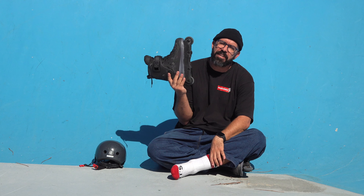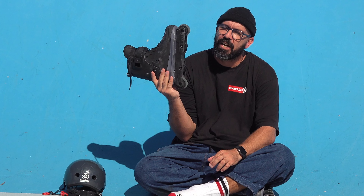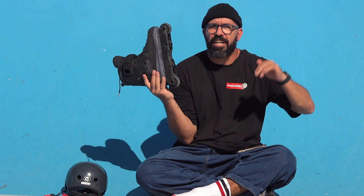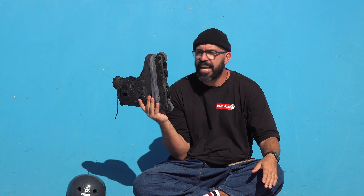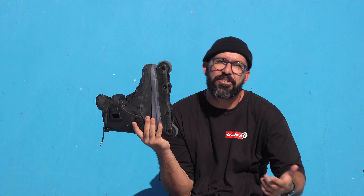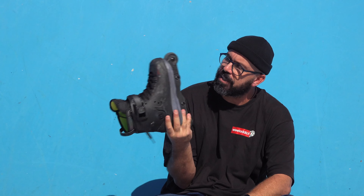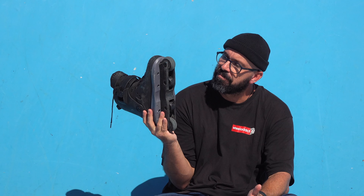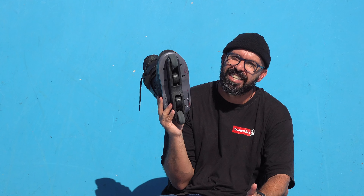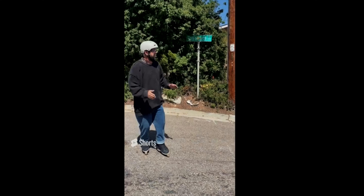Reason number ten: try going downhill with a flat setup versus anti-rocker. Someone was asking me why I went down that street in San Diego with aggressive skates. Having one wheel in the front and one in the back is just so much more stable — way less speed wobbling. If you're going to skate really fast, this will give you a lot less speed wobbling.